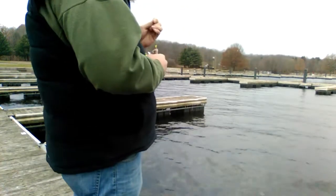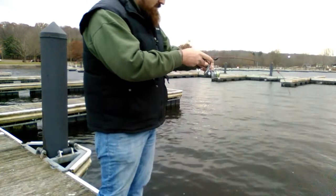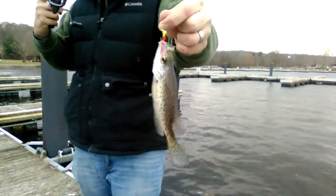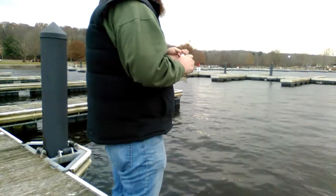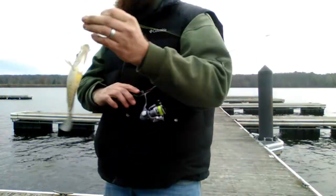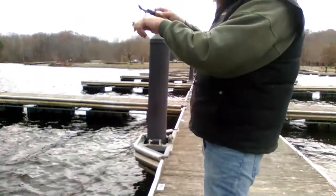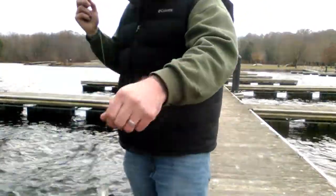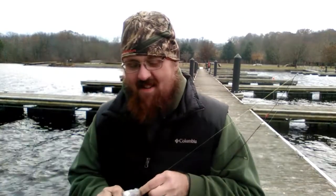Right there. Better than that last one. Didn't want to let go. Another one guys, yes sir! That blood red is working. So if you guys want to get some, get ahold of us on Facebook, go to bcbaitco.com or stop out and see us.